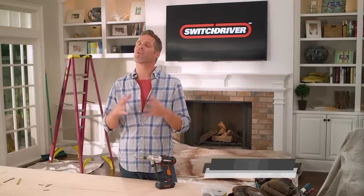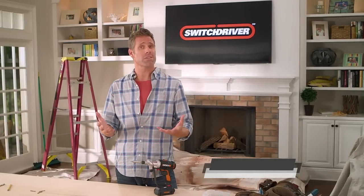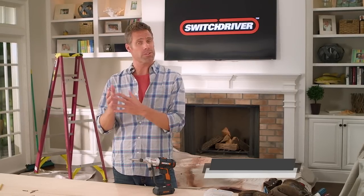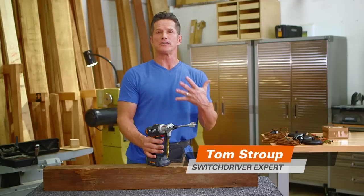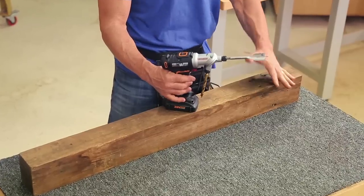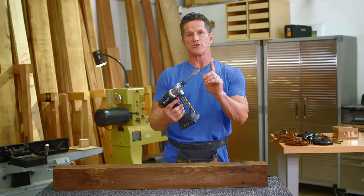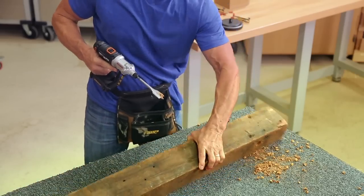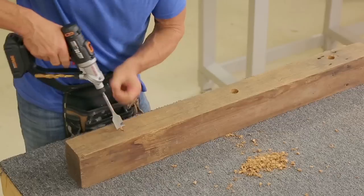Switch Driver is great for all kinds of projects, not just drilling and driving. Let's say you have a project that requires two totally different drill bits, like a paddle bit and a twist drill, and you need to keep switching back and forth. I love building things out of reclaimed material — this piece of timber is heart pine, very dense lumber about 150 years old. For this job I need a one-inch paddle bit and a three-eighths inch standard bit. I'm going to drill a pilot hole on this side, flip it over, and finish drilling through on the other side. This is the kind of job where I need power and versatility, and the Switch Driver offers both.